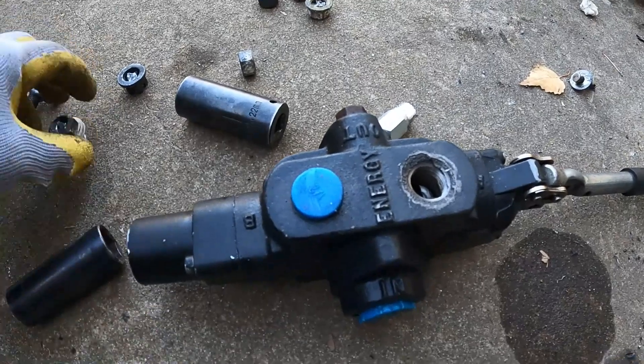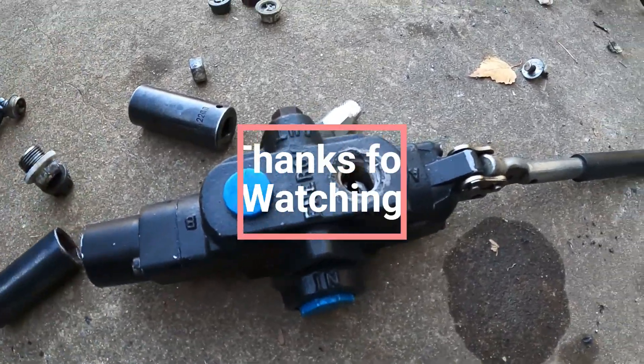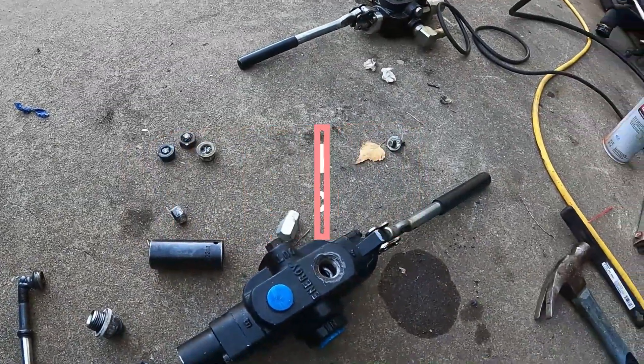I saved that one right there and I saved this one right here as well — this is about a couple hundred bucks right there with the controllers that I'm able to reuse again. Thanks for watching, I'll catch you next time. Bye.